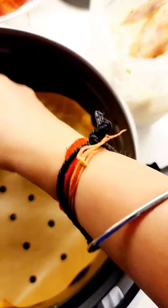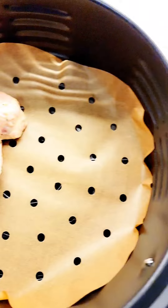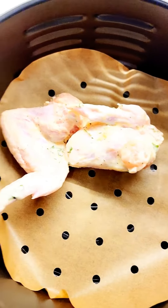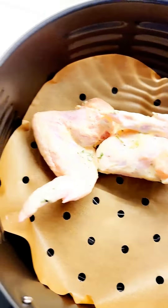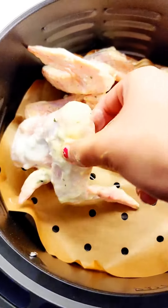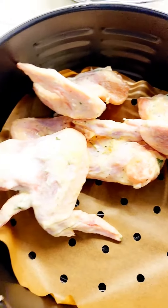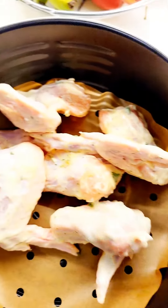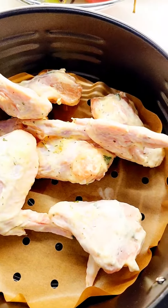Add a parchment paper to your air fryer and then place the chicken wings in. The best thing about using the air fryer is you don't have to worry about the calories from excess oil. I'm not using any oil here — not even for spraying. Just parchment paper, and on that placing all the wings and the coated vegetables as well, so this will be healthy.